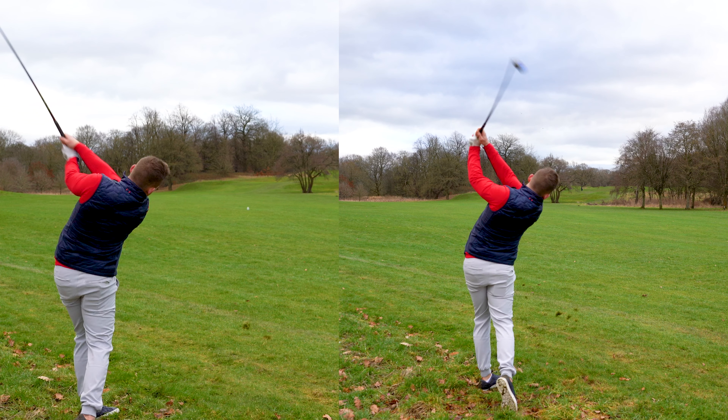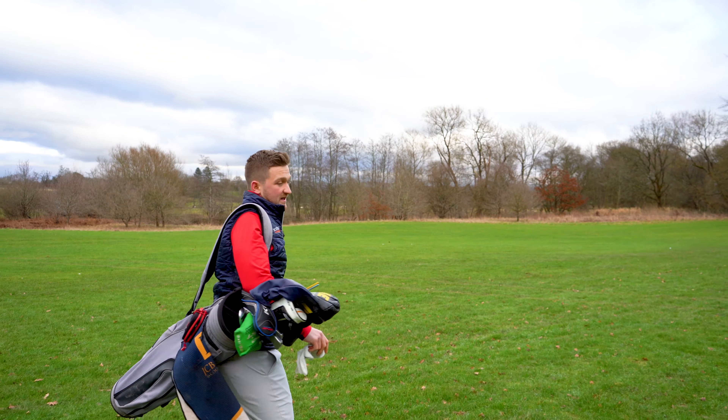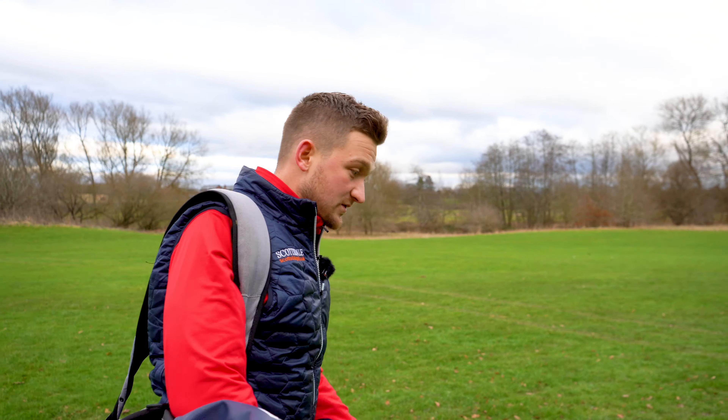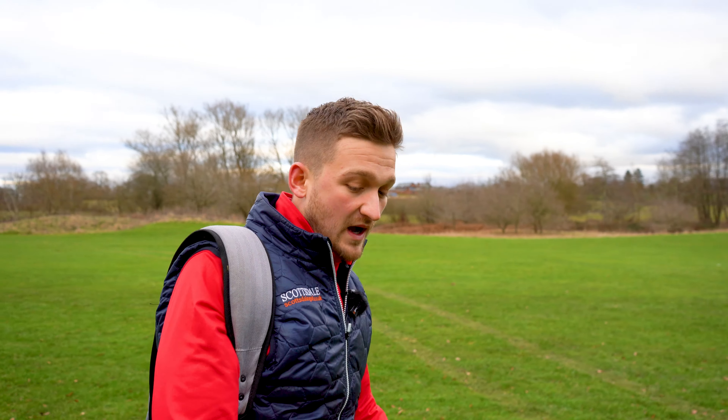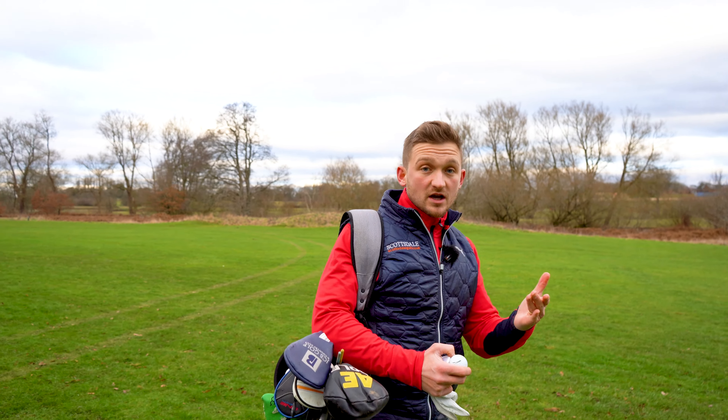How I set up the top end of my bag: I go driver. I do carry a 3-wood but it doesn't come out very often. I then go either hybrid — so either a 3-hybrid or 3-iron depending how windy it is. Windy day I put the 3-iron in, but it does exactly the same thing as a 3-hybrid. I then step into my 4-iron. That's how I set up my bag — and then I carry four wedges at the bottom.